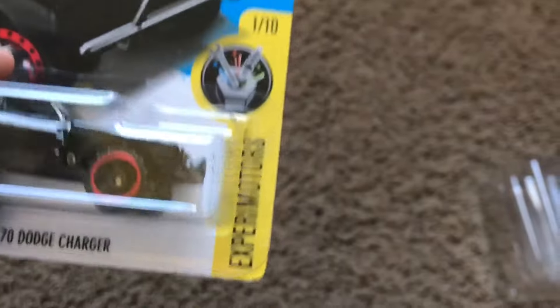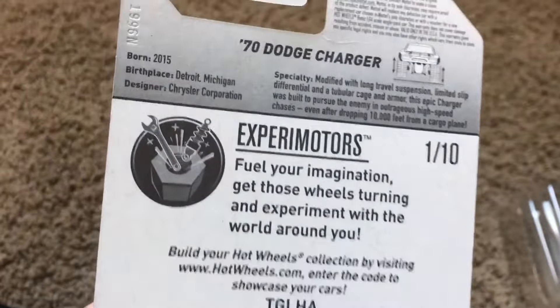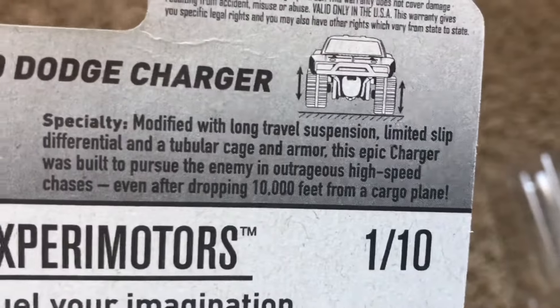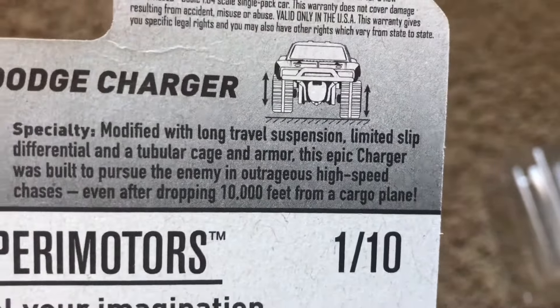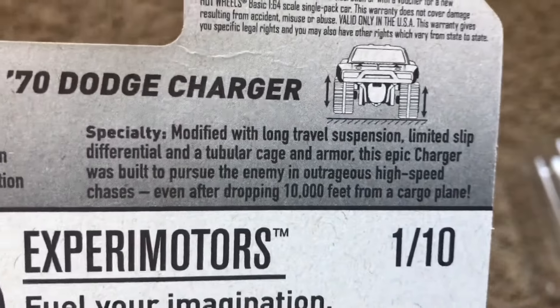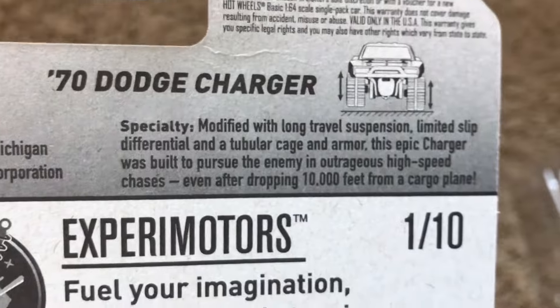Here, I'll give you a good angle of this thing. This is new for 2017, and it's from the Experimentors series or category. You can pause the video right here if you want to read it. But the wheels have very, very cool suspension for a Hot Wheel.